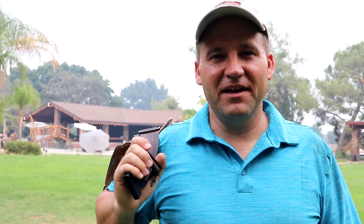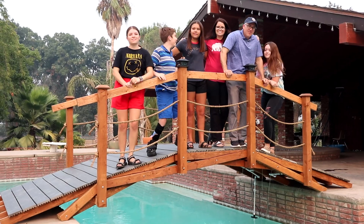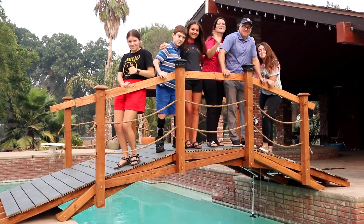Another happy family. Now Dustin can come home, relax by the pool, and they can just enjoy themselves. Until another episode, here we go.